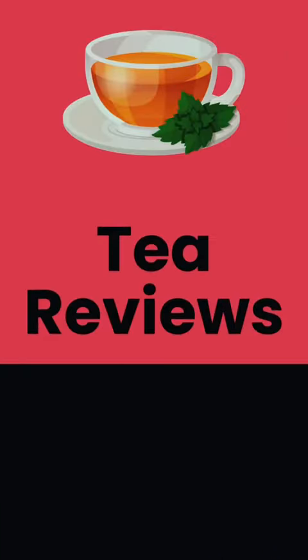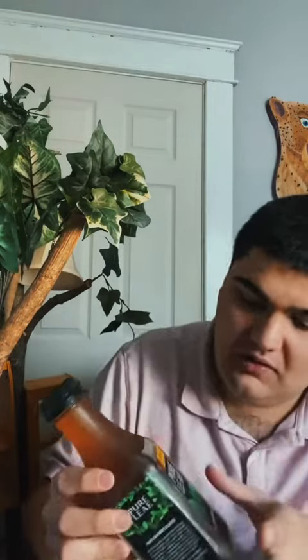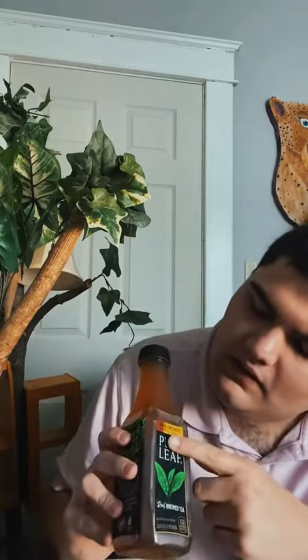Welcome back to Tea Reviews! Hello and Merry Christmas and Happy Holidays! Welcome back to another Tea Review and Tea Taste Test. Today I am trying a Pure Leaf Tea and Lemonade mixture. So let's try it out for today's Tea Review.